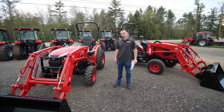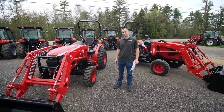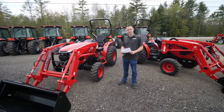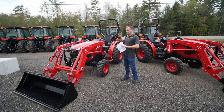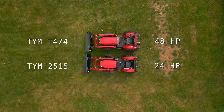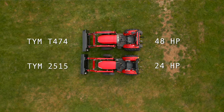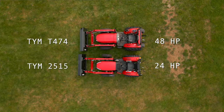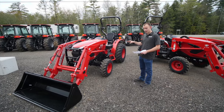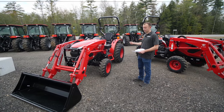We're here today to teach you all about the TYM 25-15 tractor. We're going to start at the front, work our way around and tell you what makes this so special. We've got a big-frame tractor with a 24 horsepower engine — it's the same size comparably to our 474, which is a 48-horse tractor — and it only has 24 horsepower, 21 at the PTO.